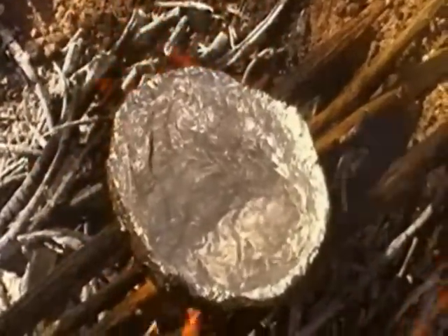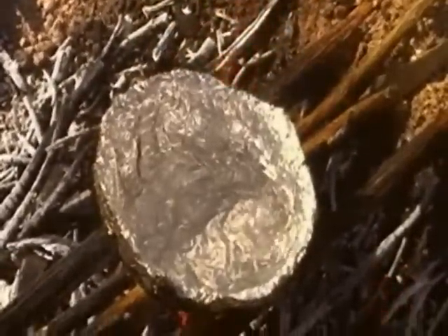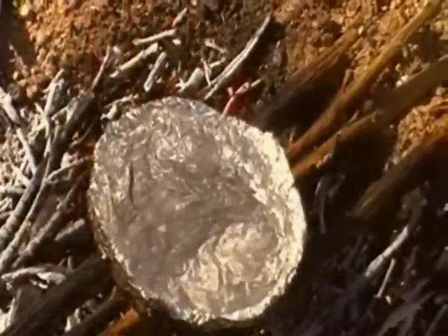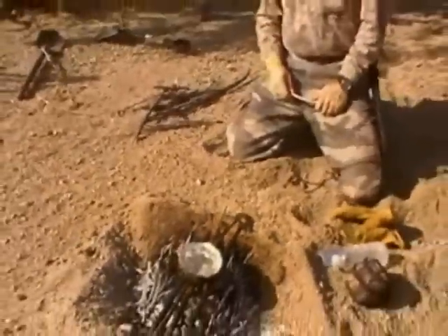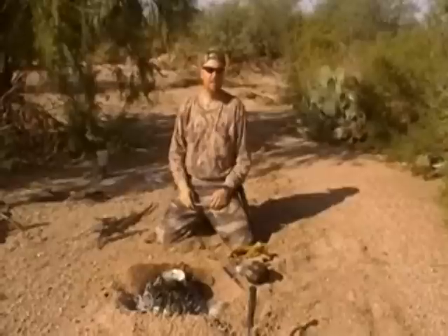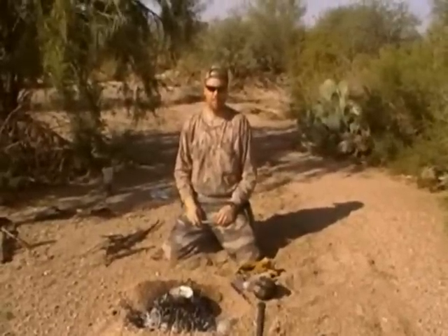It's actually boiling pretty good. The bowl's kept most of its structural integrity. Surprisingly, I think this works really well. We had to replace our green sticks once because we burnt through them, and we had to keep our fire going, but other than that it's worked really well. So I think this is something I was a little skeptical about keeping in my survival kit, but now I definitely know that it will work.